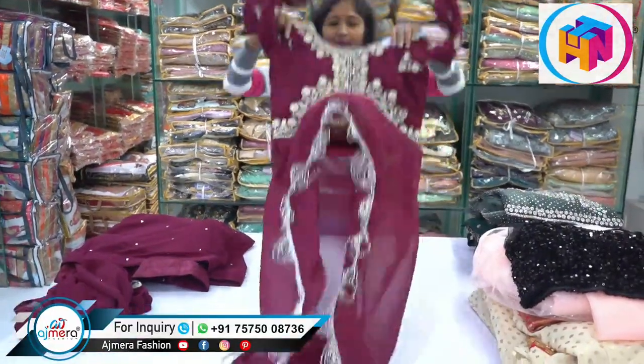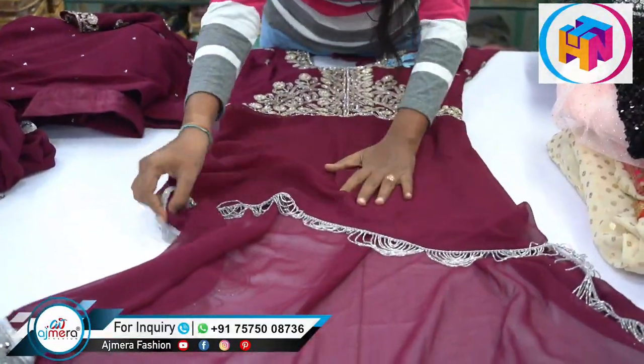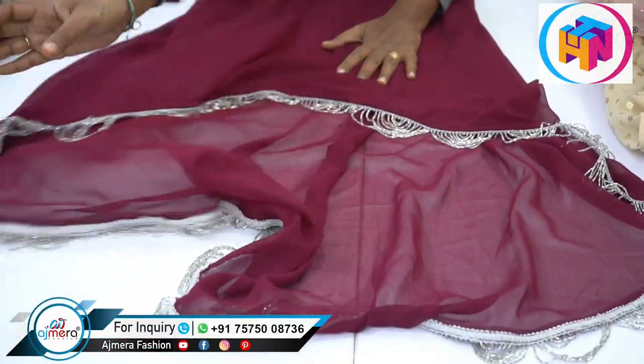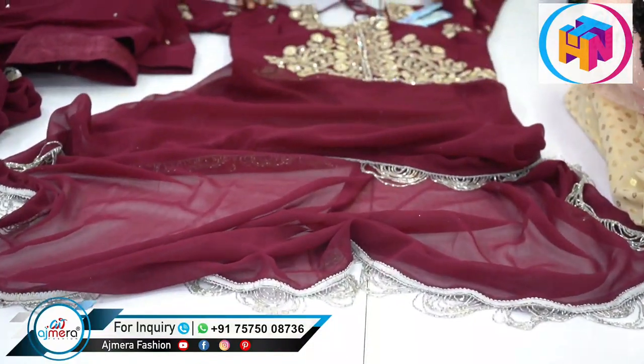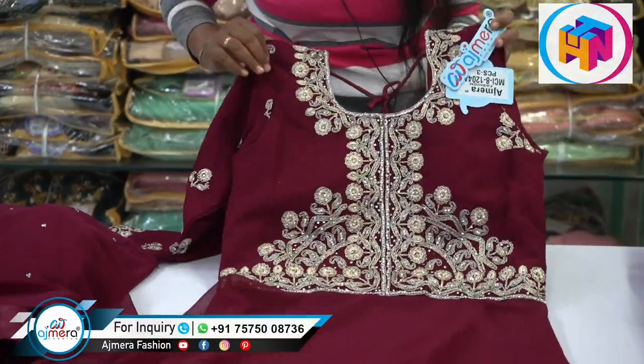What is the crop top? I am looking for crop tops, looking for the design. I am looking for white color and different designs.